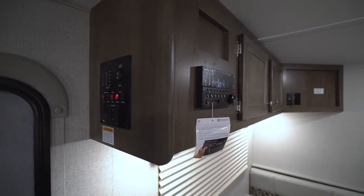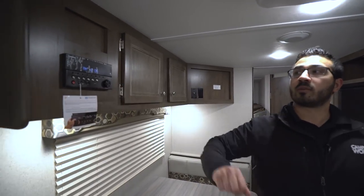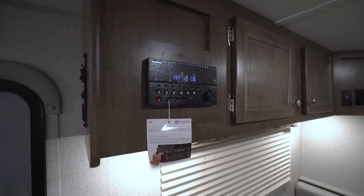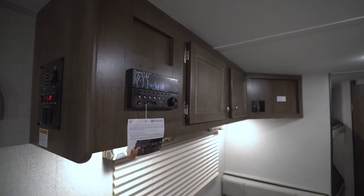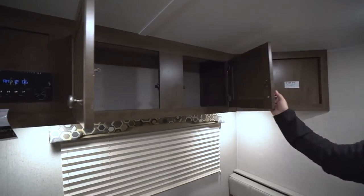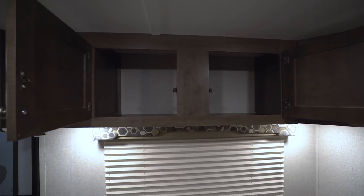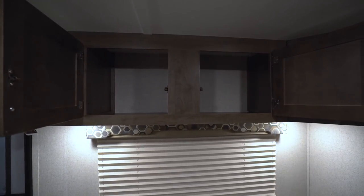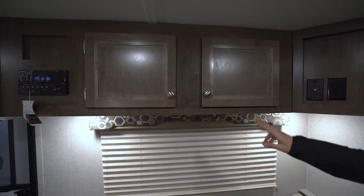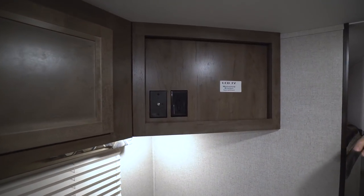I like the fact the control panel is high up so kids can't get in there and start messing with everything. On this side is your multimedia center, which controls the speakers inside as well as the ones outside — it's Bluetooth capable. Up top you have some extra storage, which is a great spot for plates you can take down and put on the table, or board games if you're a big board game player when you go camping.